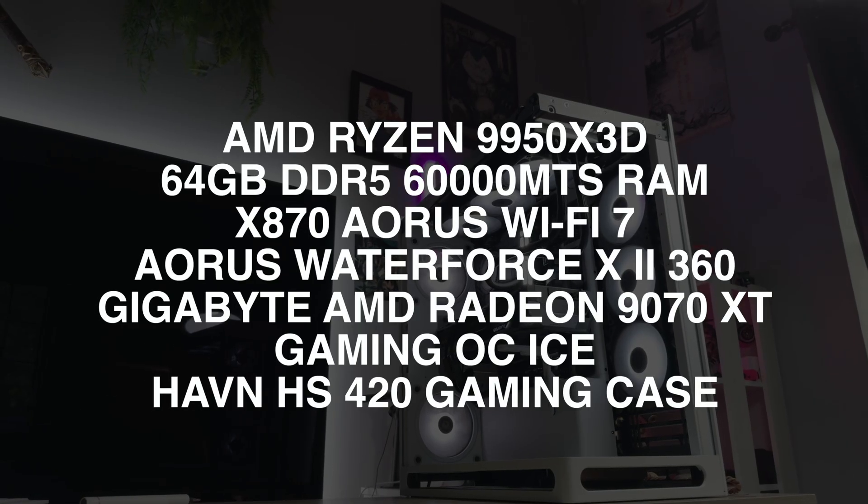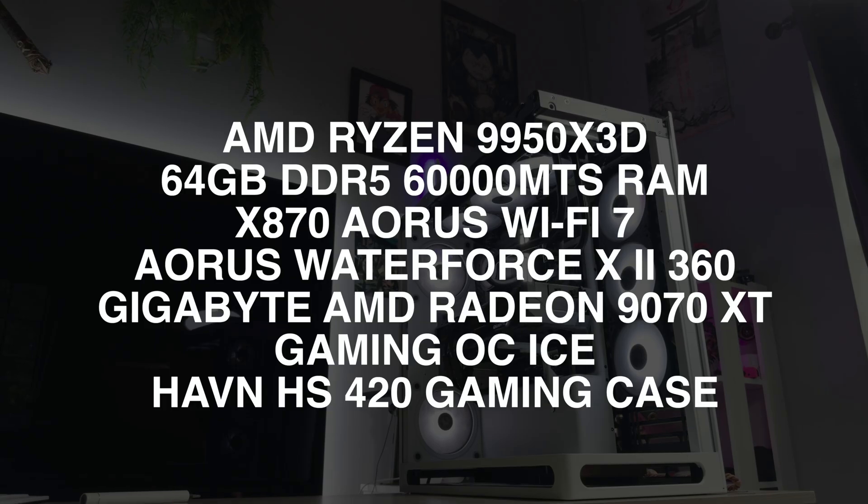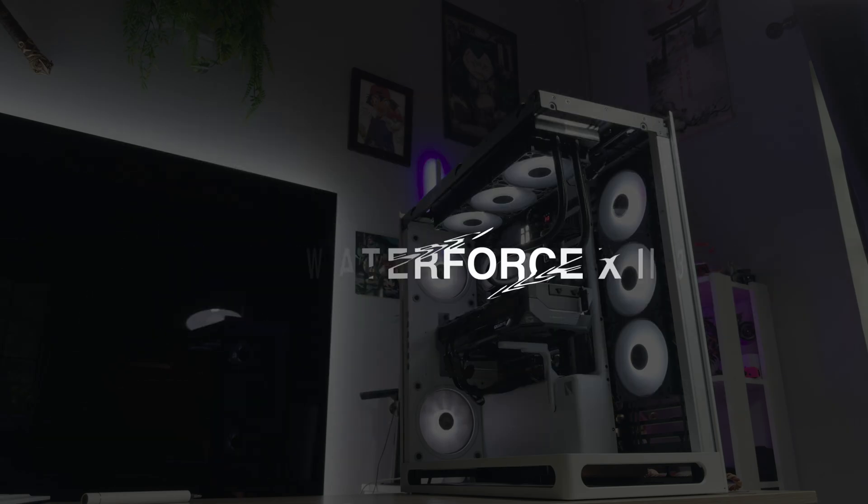For these tests, I am using a closed PC environment with the following components: an AMD Ryzen 9950X 3D CPU, 64GB of DDR5 6000 MT/s RAM, an X870 Aorus WiFi 7 motherboard, an Aorus Waterforce X2 360 cooler, and the Gigabyte AMD Radeon RX 9070 XT Gaming OC ICE — all packed into the Haven HS420 gaming case.